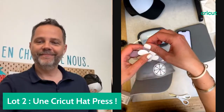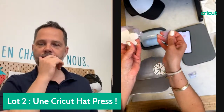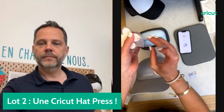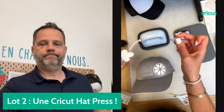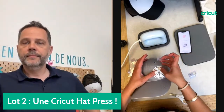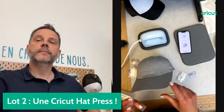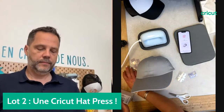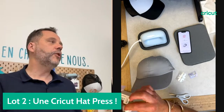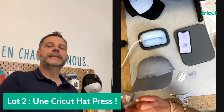Une petite astuce : le scotch résistant à la chaleur peut tout à fait être réutilisé. Ne le jetez pas quand vous avez plusieurs projets. On n'a jamais testé combien de fois, mais a priori ça colle assez longtemps. C'est une erreur qu'on peut faire : vouloir aller trop vite et ne pas préchauffer son support. J'ai mes bouts de scotch et j'attends que la presse soit retombée en température.